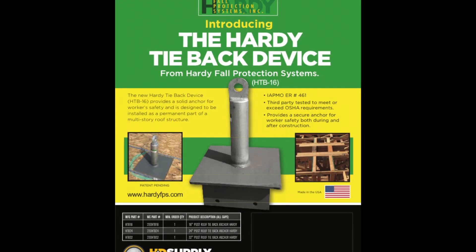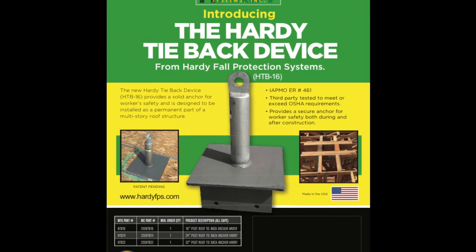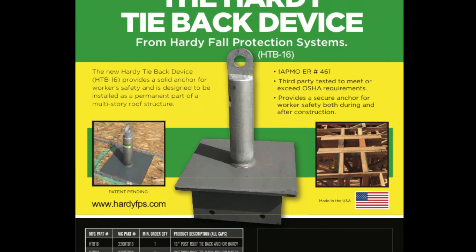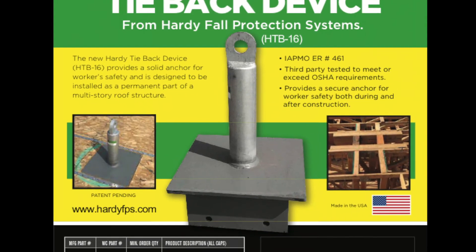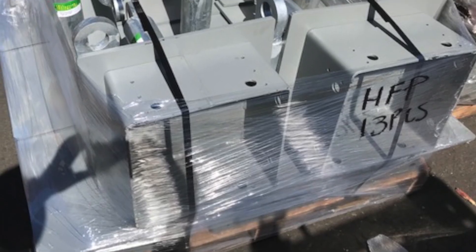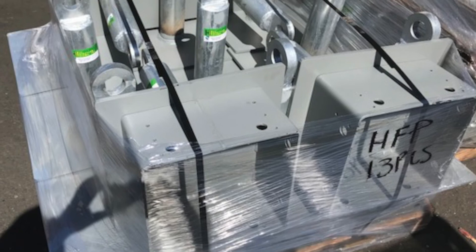Introducing the Hardee Roof Tieback System, a readily available over-the-counter product that has been thoroughly engineered, tested, and approved to meet all code requirements. This product is easily installed by the framer during the course of construction, eliminating delays to your project.